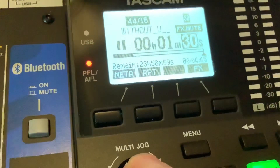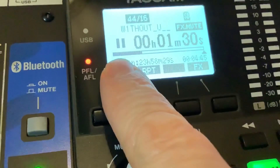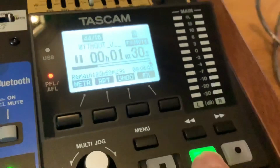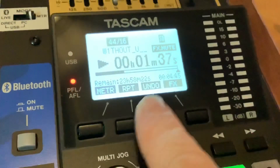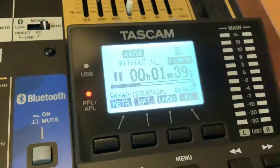Press the jog wheel to confirm and you're out. You can see the line has moved, which represents where playback will start. Press play and it starts playing from that point — at one minute 30 seconds. That's how to quickly locate a position.